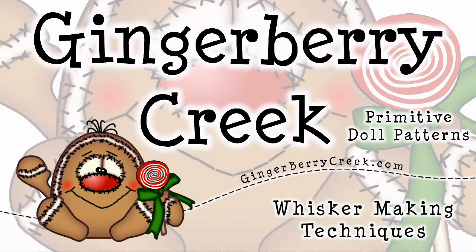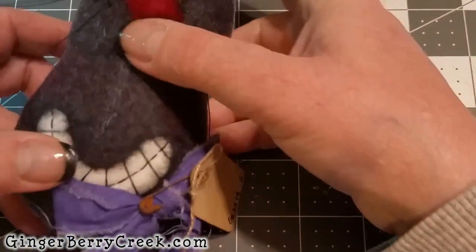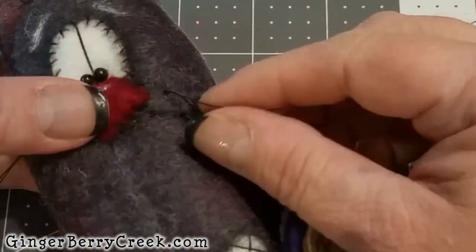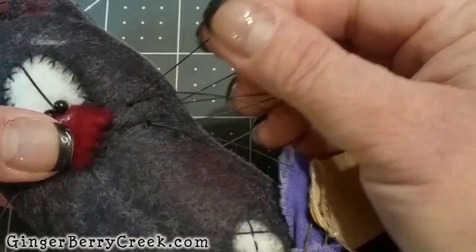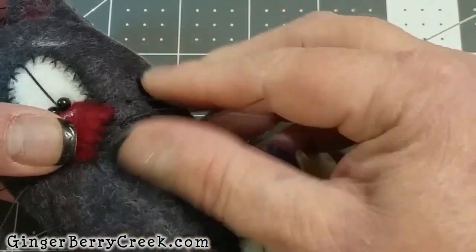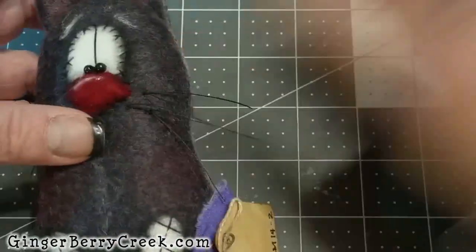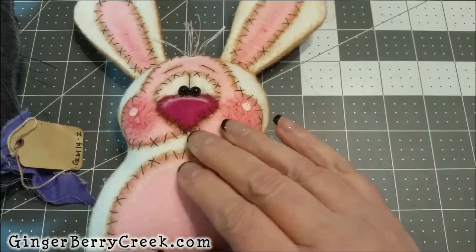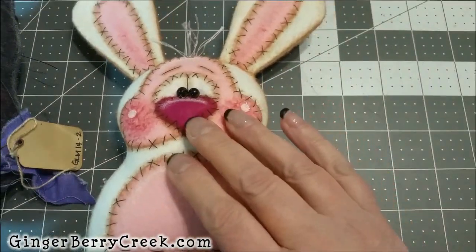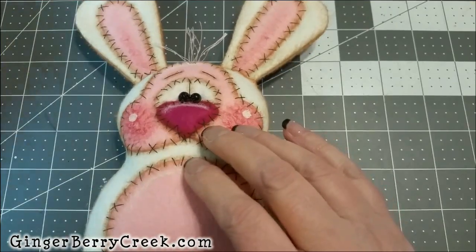Hi everyone, this is Ginger with Gingerberry Creek. Today's tutorial is going to explain and show you how we do whiskers on your primitive doll — like a cat, or in this case I'm going to be putting whiskers on this bunny. I wanted to bring this technique to you and show you how we go about that.